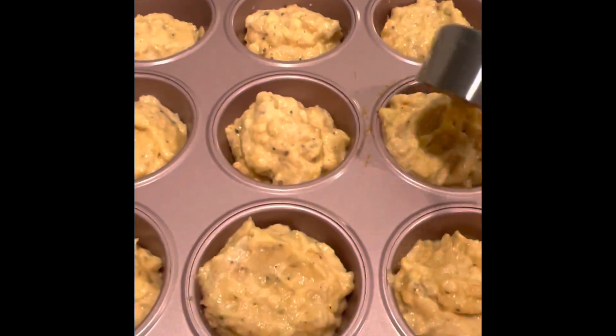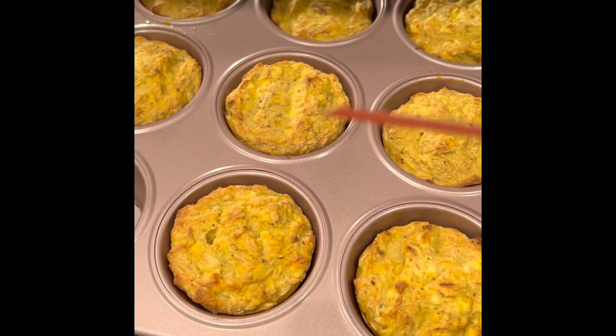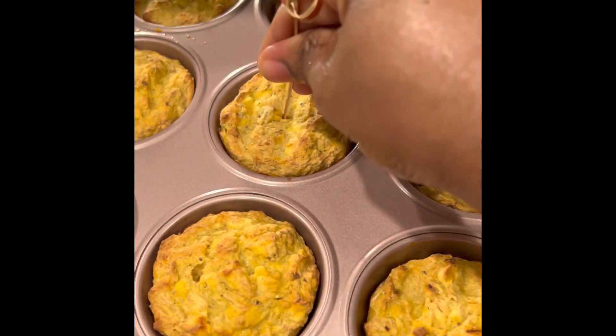To check on it, just stick a toothpick in it. If the toothpick tip is still moist, it is not done. If it's dry, it's done.